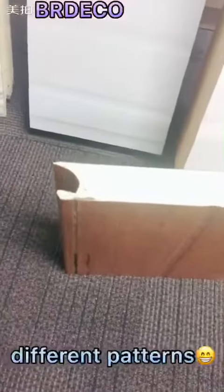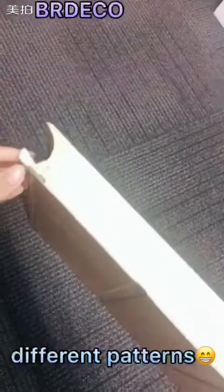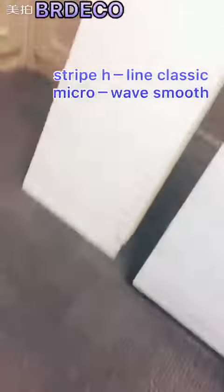We have different patterns for the garage door. Here you can see the external layer and the inner layer. About the patterns of the panel, we provide strip, H-line, classic, microwaves and smooth patterns.